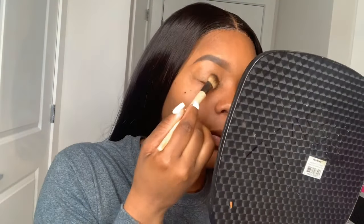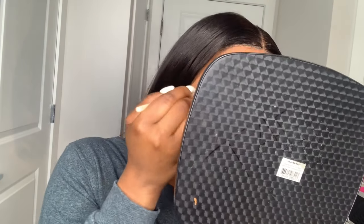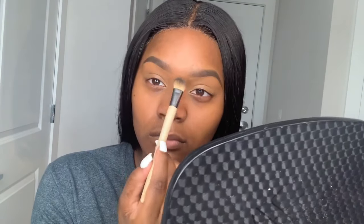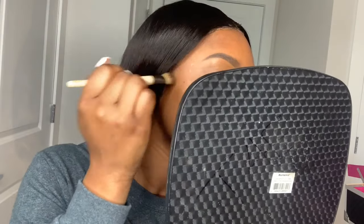Right here I am buffing out the concealer. I'm not spreading it or moving it in circles — I'm just patting it so that it'll sit and stay in place. Then I took a damp sponge and I'm using that to clean up the excess product around my eyes from the concealer.